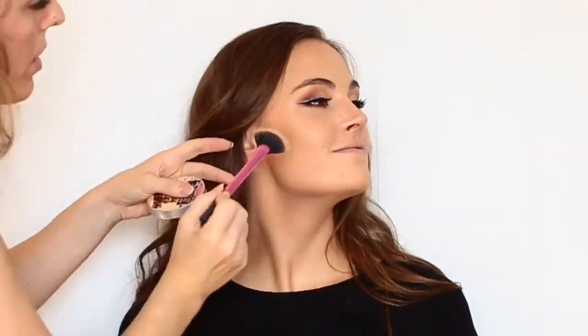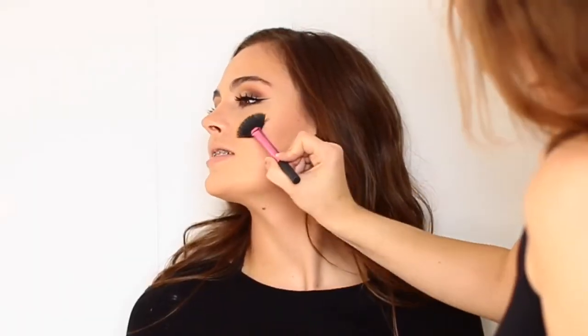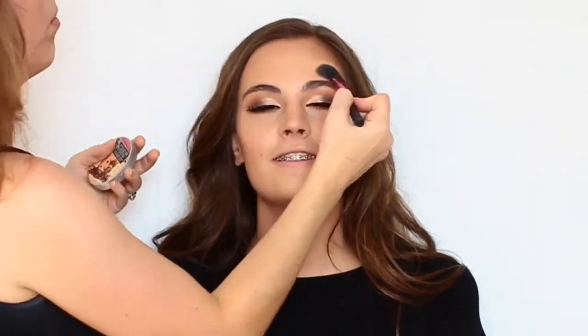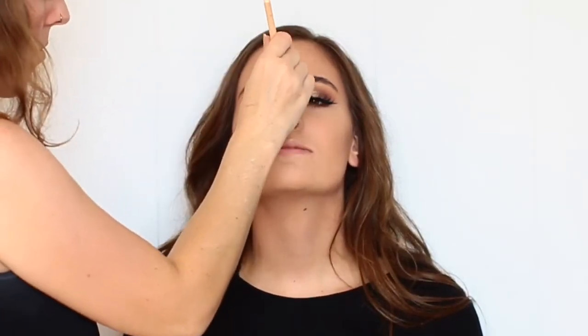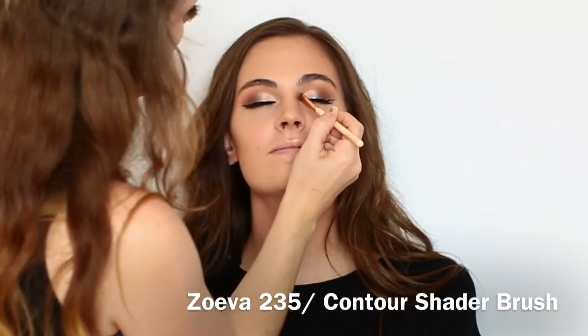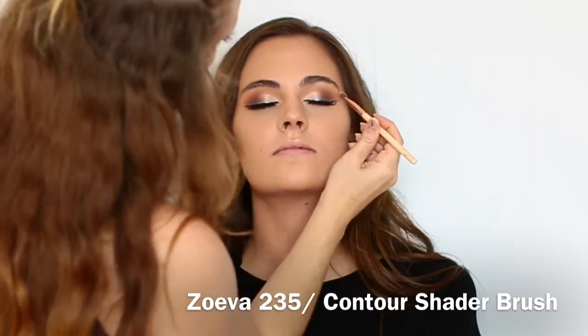For highlighter today, I'm using my Mary Luminizer by The Balm on a Real Techniques fan brush. I didn't want to go really heavy on the highlighter because it was super hot out, and we figured that she would kind of have a natural glow from sweating, so we kept the highlighter pretty subtle. On the inner corner though, I did want there to be a pop of highlight, so I grabbed my Tarte Skin Twinkle Volume 2 Lighting Palette to add a lot of glam to that inner corner.